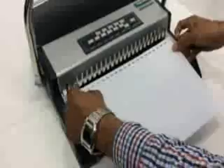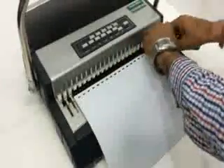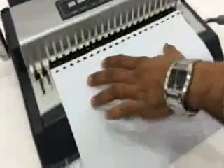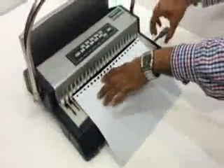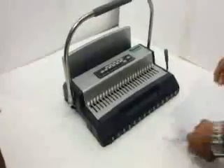After that, insert the PAPERS in the COMB like this, and close it. Here we have the COMB CLOSER.